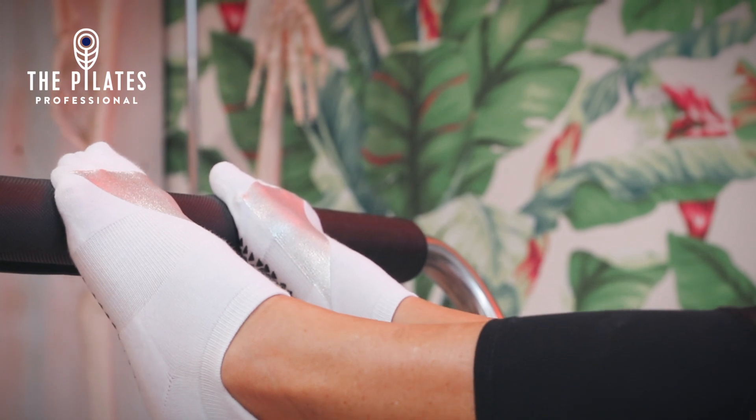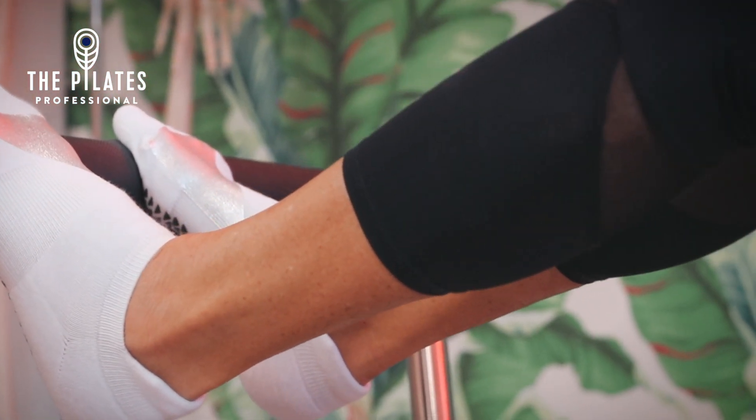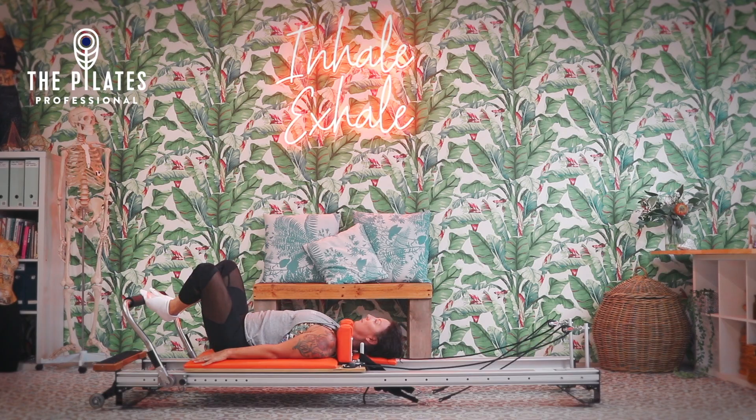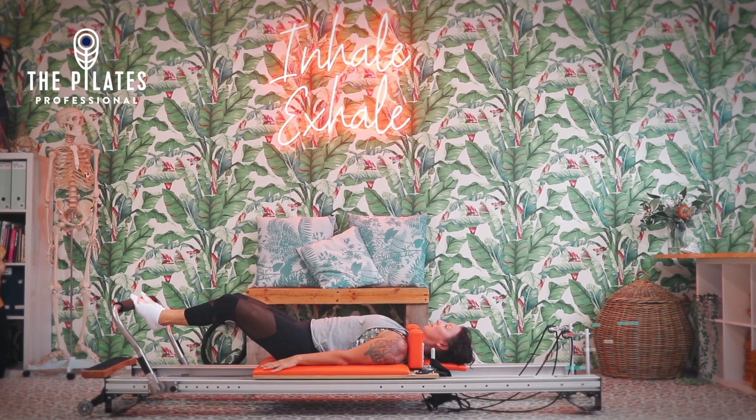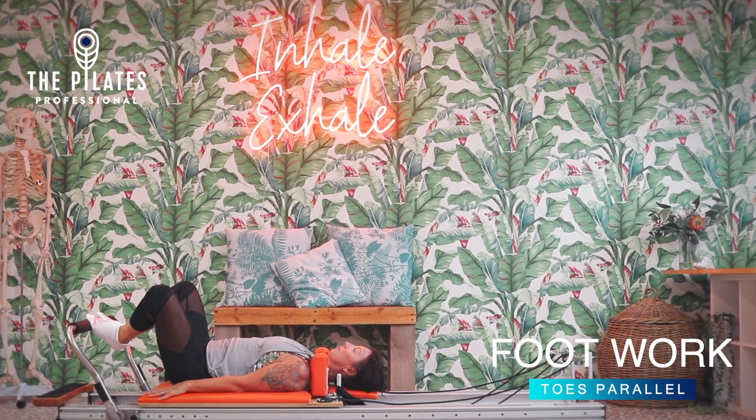There is the option of lowering the foot bar down slightly if you're working with knee injuries. This will ensure that they don't go into such a deep flexion, which can sometimes cause issues.